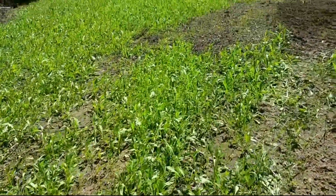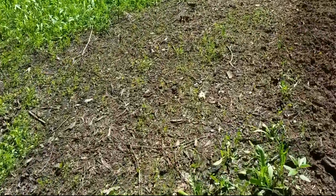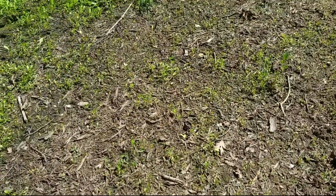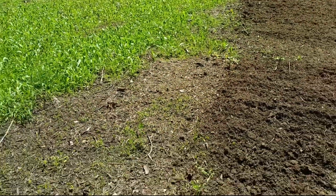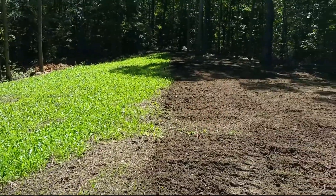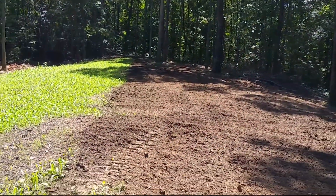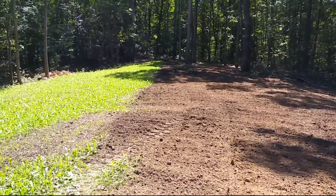Just a note here — you see all my chicory and clover growing, and then you see this bare spot here. There is a little bit of germination there but not much. That is where a stump was, and this whole plot is not growing nearly as thick as it otherwise would be in a bottom. That's because there's too much acid. Anytime you're in the woods like this, you know that.